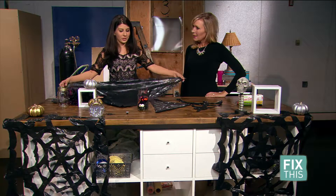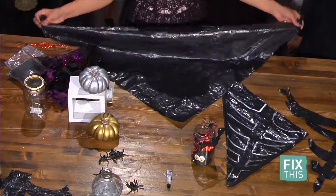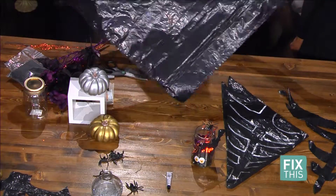So to start with this first project, you just need a trash bag, which is really simple. Chances are you have this at home — at least I hope you have this at home.